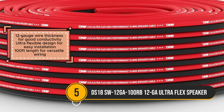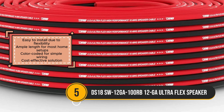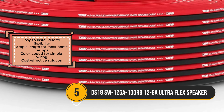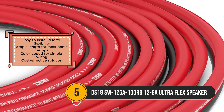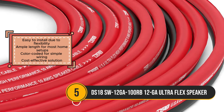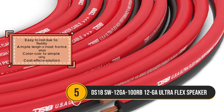The generous 100-foot length provides ample wiring for various home setups, ensuring flexibility in placement and configuration. The red and black color coating further enhances usability by facilitating polarity identification during installation, minimizing the risk of errors.